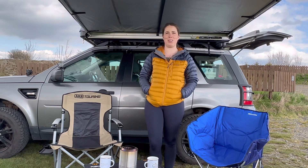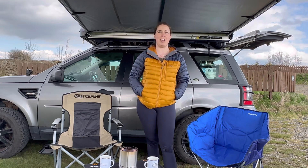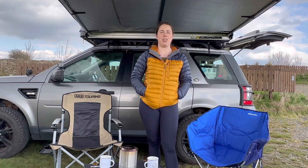I had a couple of health issues just before the end of last year which took a little while to get over, but we're back now and we thought we'd start off with a quick review video of the Drifter curved awning bar.